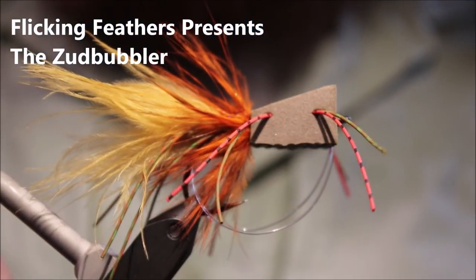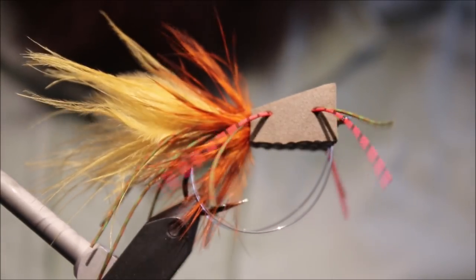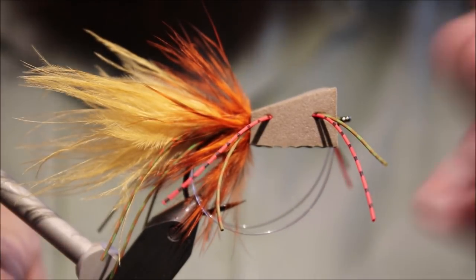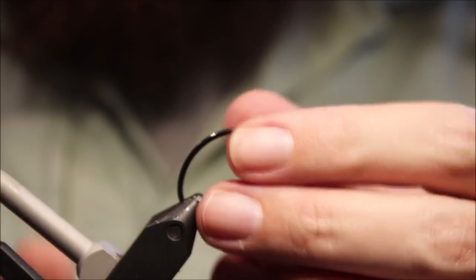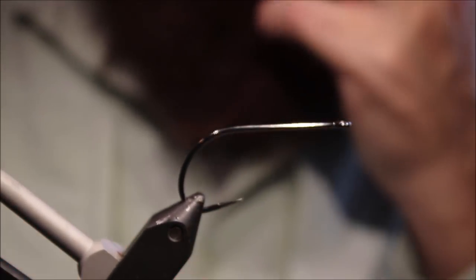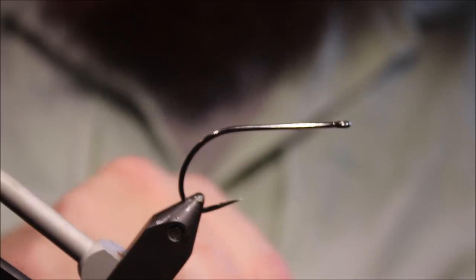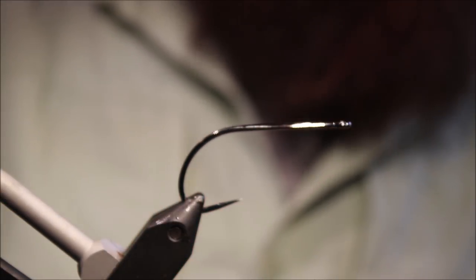Hi everybody, Martin at Flitting Feathers again today. I'm doing another surface fly, bass fly, popper — the Z-Bubbler. As always there will be a materials list in the description, along with a link to the Patreon page for anyone that would like to support the channel, along with social media and Amazon links if anybody would be interested in using them to support me in that way. Very much appreciated.